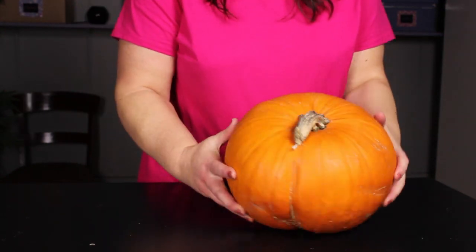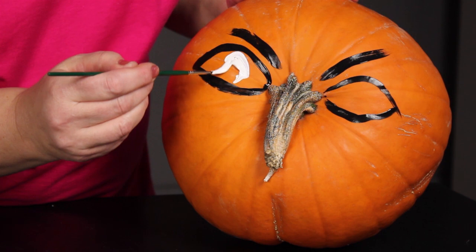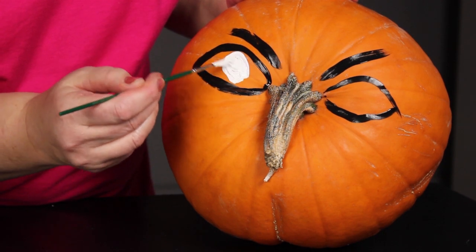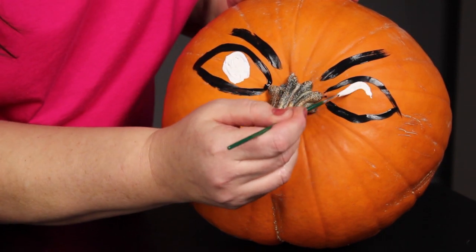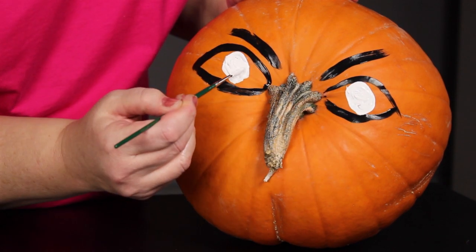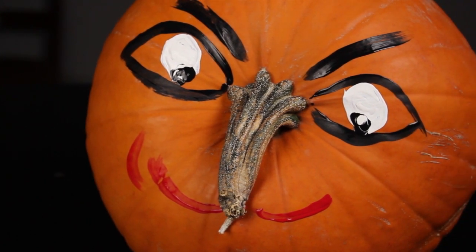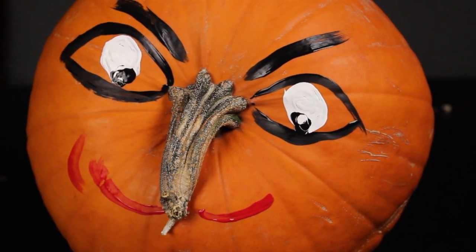Here's the part that's kind of weird: instead of decorating the pumpkin in the traditional way, turn the pumpkin on its side. Now the stem, instead of being on top, will become the nose. Keep this in mind when you are selecting your pumpkin and find one that inspires you. Paint on the eyes and mouth, creating a character that fits the unique nose.